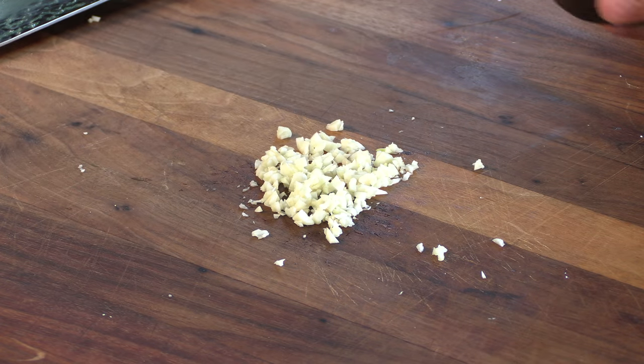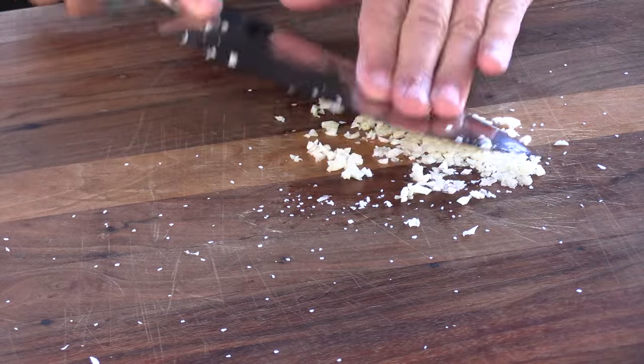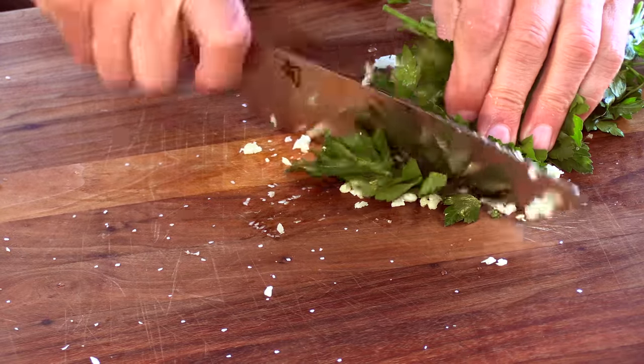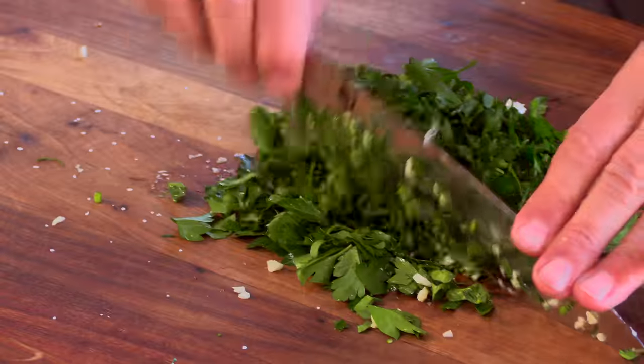Now on top of the garlic, I'm going to put a little kosher salt and grind this into the board with my knife — just kind of smash it in and smear it. Kind of use that salt like sandpaper, like an abrasive. Now we're going to take some fresh Italian flat leaf parsley and mince this on top of the garlic, doing everything on top of all the ingredients. We want to get this really incorporated and very fine.